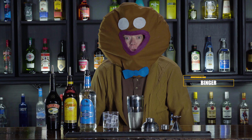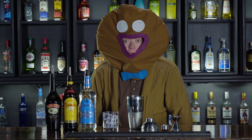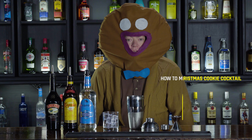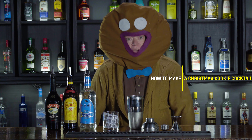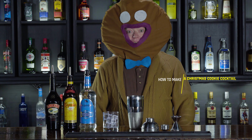Hi, I'm Bencher, the Gingerbread Man — not to be confused with my third cousin once removed, Howie the Gingerbread House. So today we're going to learn to make a Christmas cookie cocktail.